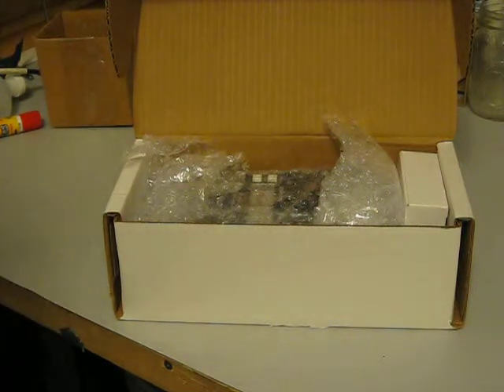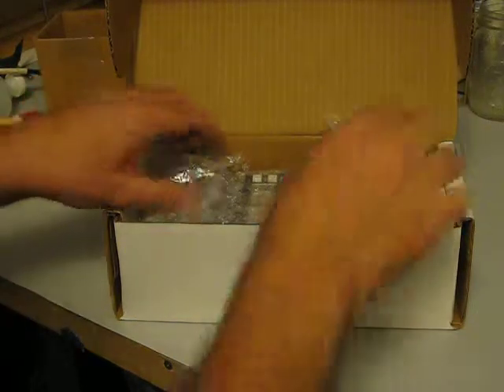I wanted to show you a little demonstration of this antenna analyzer. It's February the 10th, 2015. We're getting ready to list this thing on eBay.